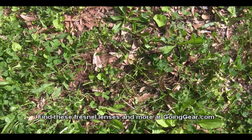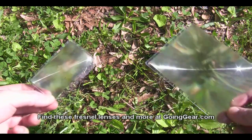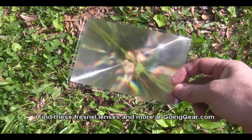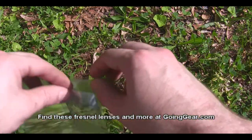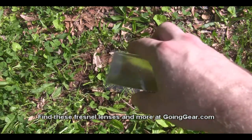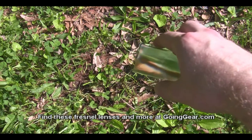Hey, this is goinggear.com and today we're going to take a look at a couple of new items in the store — two different sizes of fresnel lenses. I've got a small, wallet-sized one and a little bit larger one. We're going to start with the wallet-sized one. We'll be lighting a piece of dryer lint, and I've also got some char cloth to light with it.